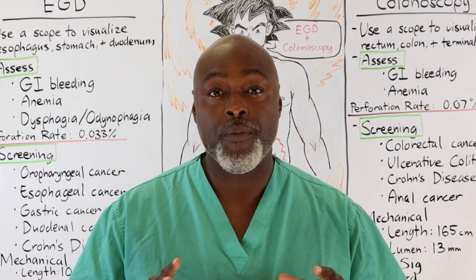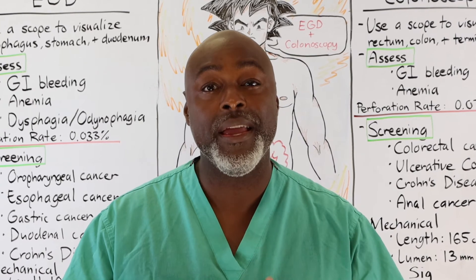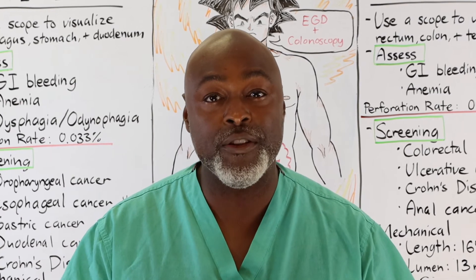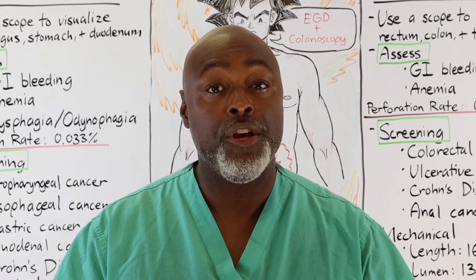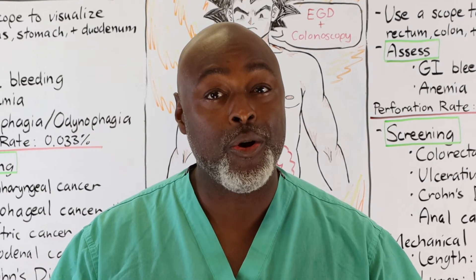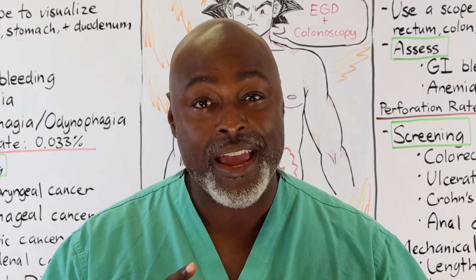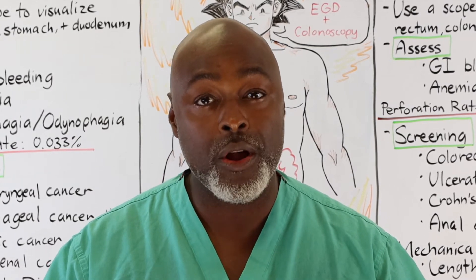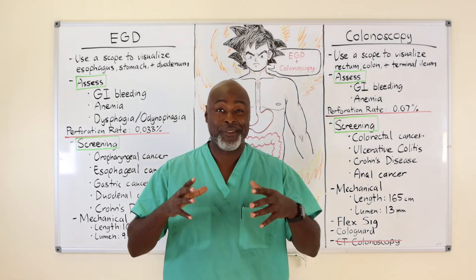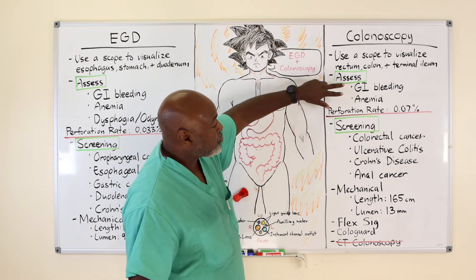It's been approved by the federal government, which means all payers have to pay for a screening colonoscopy at the age of 45. If you get your screening colonoscopy at 45 and find a polyp, you can get it out and avoid having to talk about colon surgery or colon cancer. So make sure you understand: screening for colon cancer in the United States starts at 45, not 50.